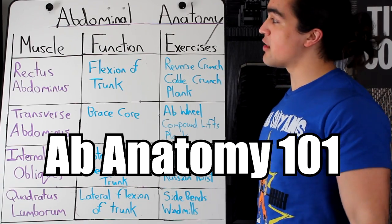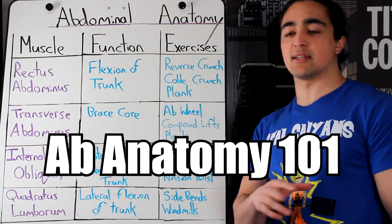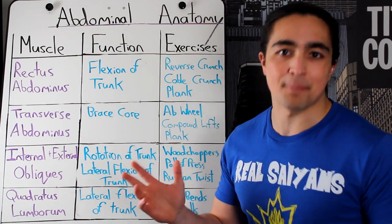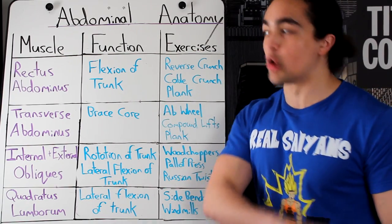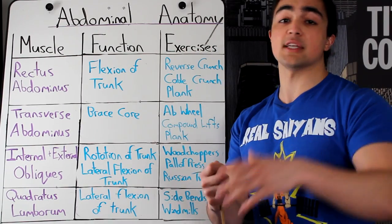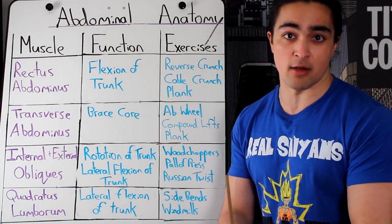Six-pack shortcuts! There'll be none of those in today's video because we're talking about the abdominal anatomy. This is not how to get a ripped six-pack in three easy steps. This is how your abs work. You're going to learn something today. If you're just interested in six-packs, this is the wrong video.